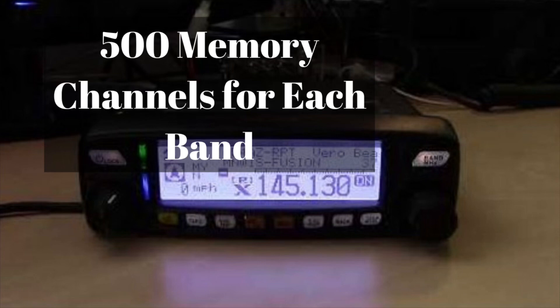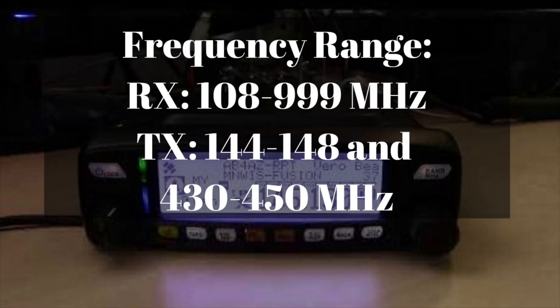There are 500 memory channels per band, so there's a total of 1,000 memory channels — 500 on two meters and 500 on 70 centimeters. The frequency range on this radio is very extensive on the receive side. You can go from 108 MHz to 999 MHz, though the cellular band is taken out so you can't receive that.